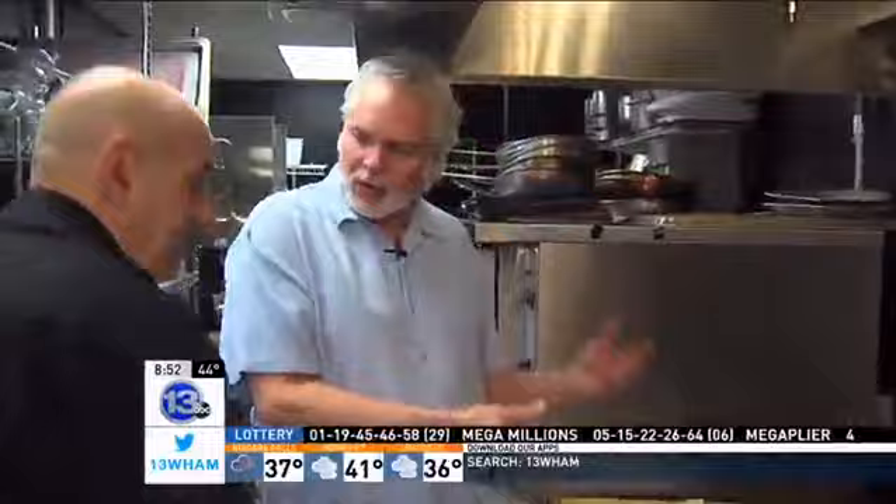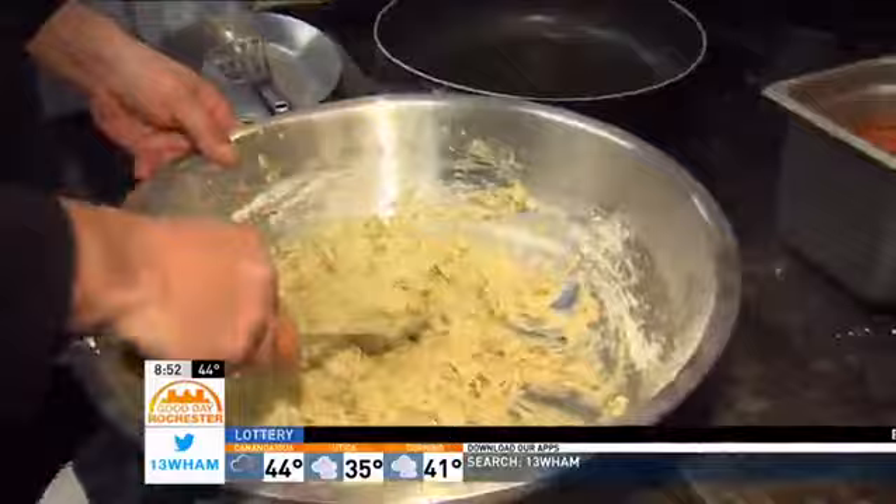We've got some hot oil here — it's actually 90-10 vegetable oil. It gives a better flashpoint. Got our little batter mix here. This is a great take on cardoons, the green bean thing.